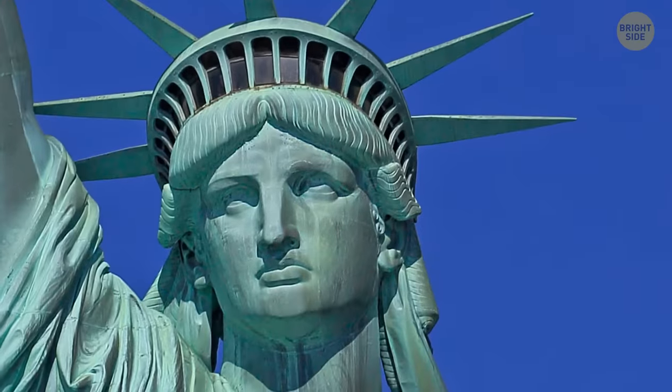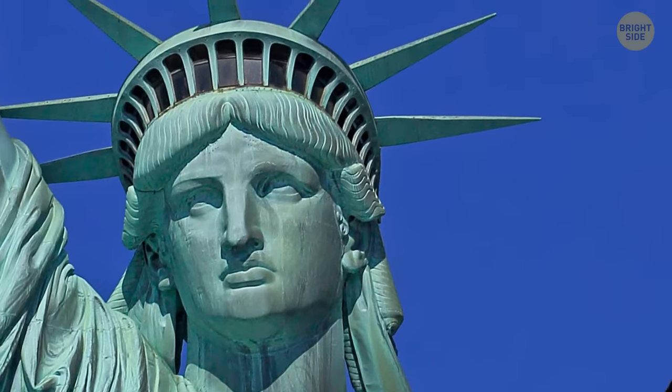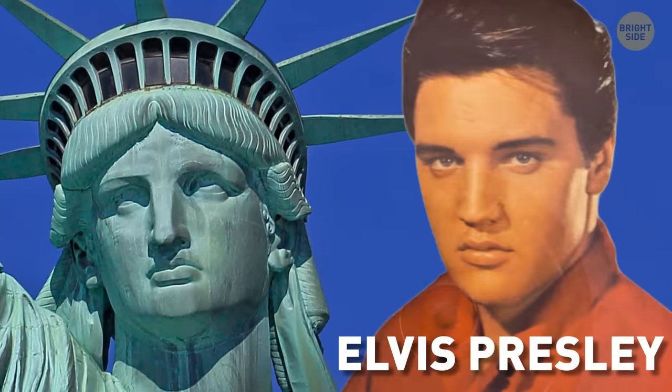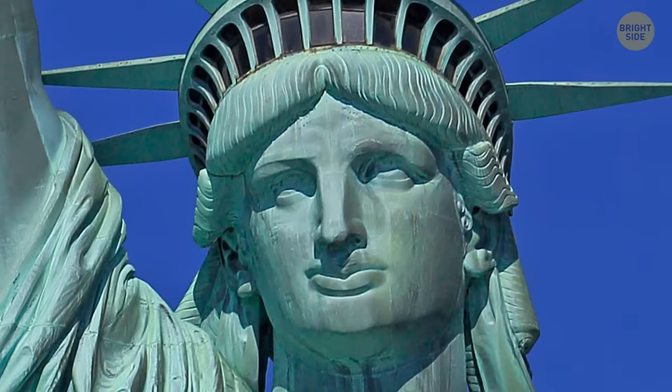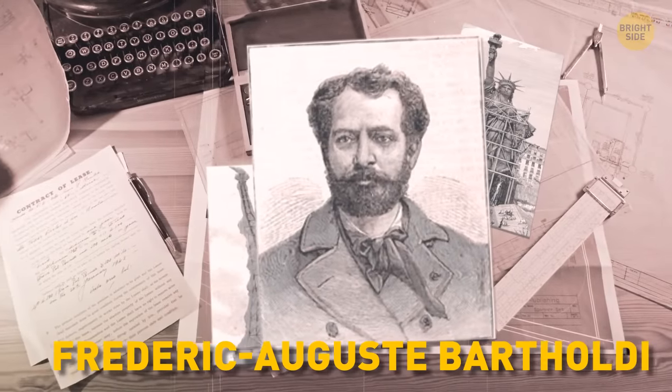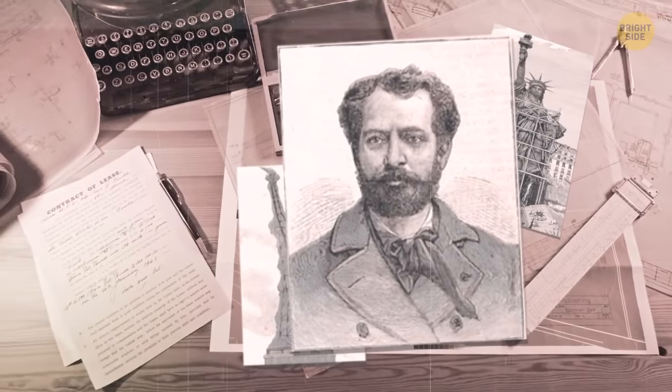Back in New York, if you look very closely at the face of Lady Liberty, some might joke it was inspired by Elvis Presley — but not really. The Statue of Liberty was designed by Frederick Auguste Bartholdi, 60 years before Elvis was even born.